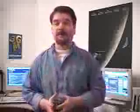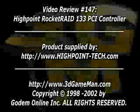My name is Rodney Reynolds and this has been another video review. Be sure to check back very soon — I'll have a brand new one for you. Also, check out my website at www.3dgameman.com and while you're there, check out the forums. Registration is free, and you can find more information about this product and all the products I video review.